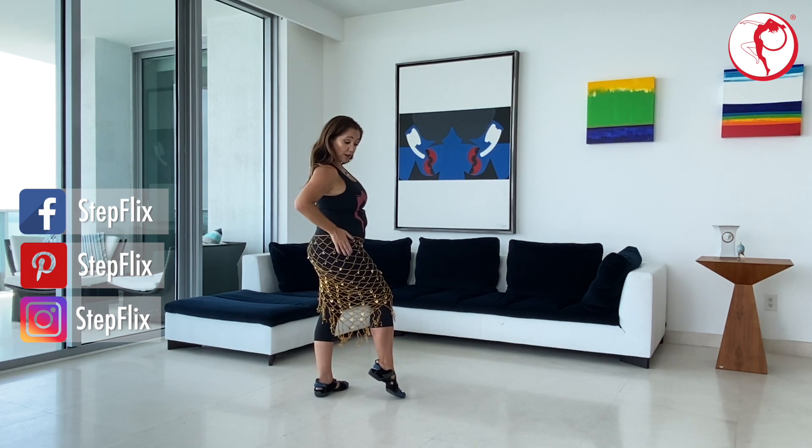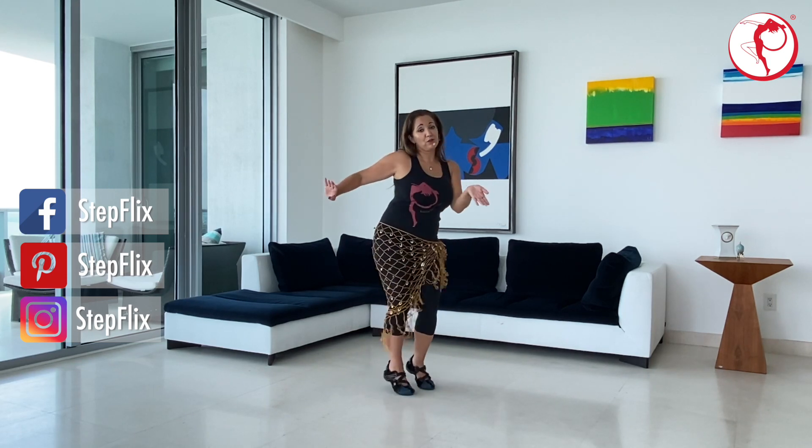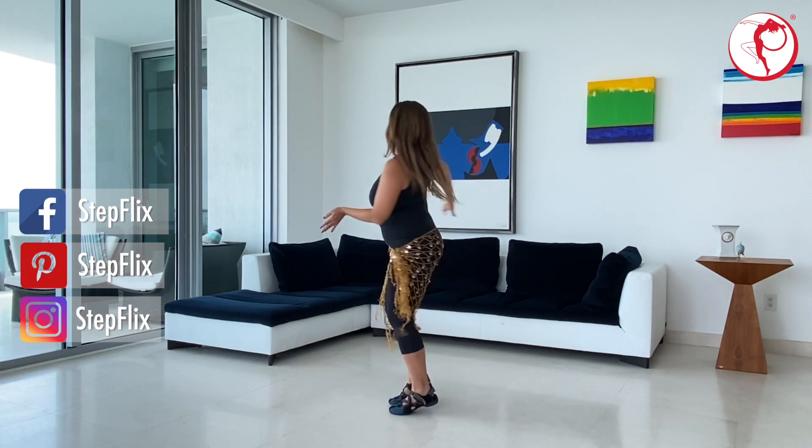From here, you're going to come out with your right hip and give me an Egyptian figure eight with a shimmy on top. And on the last one, turn it around and prepare to exit as the music will be changing.